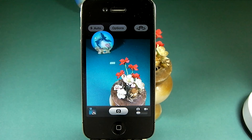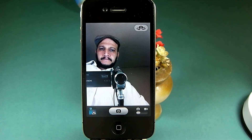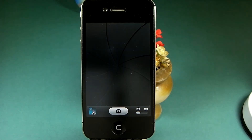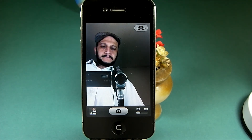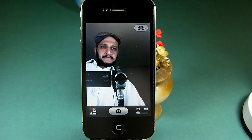Last, we'll cover using the front-facing camera. So far we've been using the main camera located at the back of the phone, but the iPhone is also equipped with a front-facing camera, which can be very handy for taking self-portraits. To switch to the front-facing camera, tap the toggle button at the top right corner of the screen and go ahead and take a self-portrait. Note that when using the front-facing camera, the flash won't be available since it's located at the back of the phone. To switch back to the rear camera, press the toggle button again.